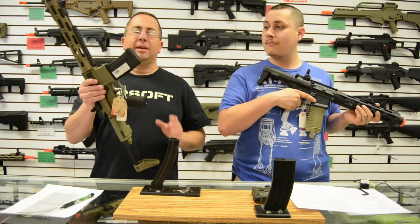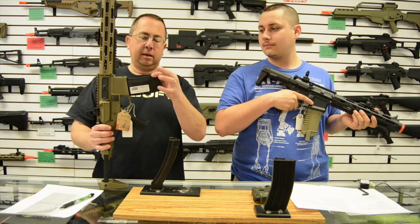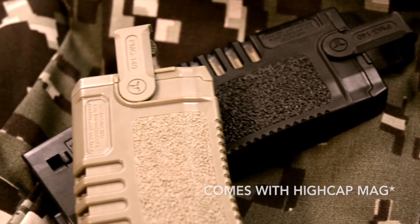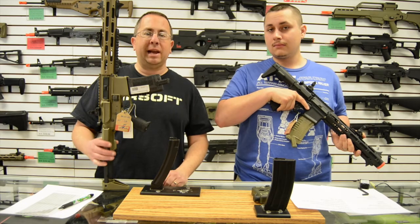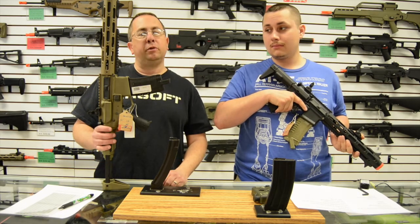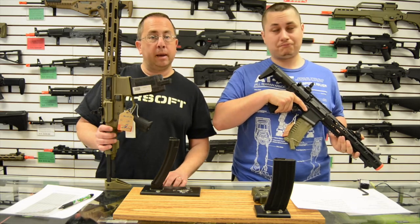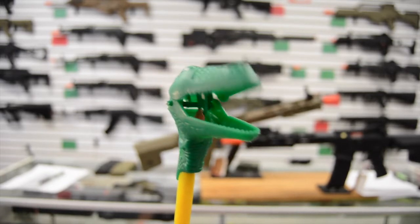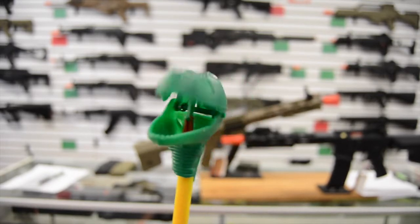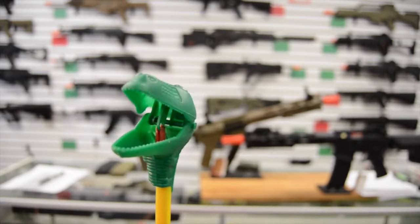It comes with a custom Ares Amoeba magazine that already has the mag-pull on it — it's a beautiful thing. These mags are awesome. Check out the Ares Amoeba AM013 on our website — it's the Honey Badger that's not a Honey Badger. Thank you for joining us; this is Bill, Zach, and Clark, and we're out of here. Have a nice day!